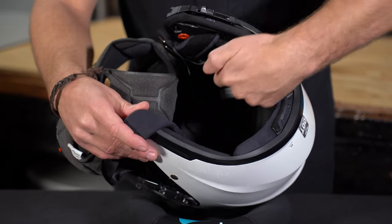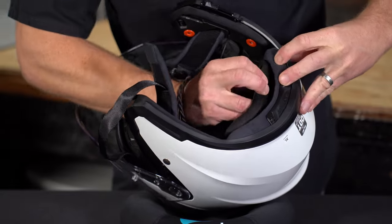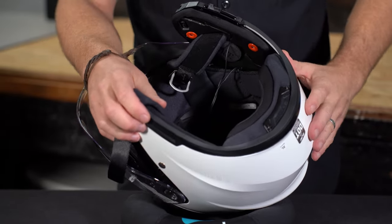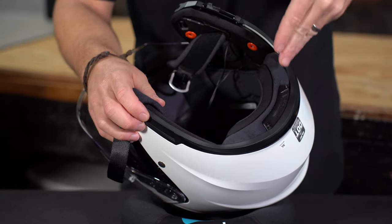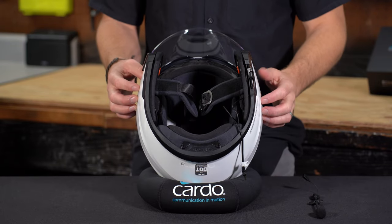With that longer speaker wire going up and over the top of the helmet, go ahead and put your headliner back in. If your headliner was not removable, you can always route that longer speaker wire around the back — just tuck it in nice and clean. The speakers are in and the headliner is back. Let's turn to the microphone.